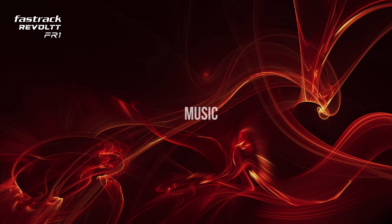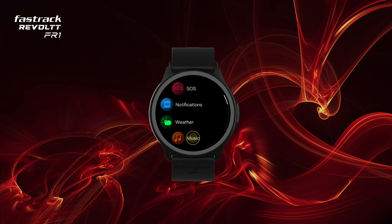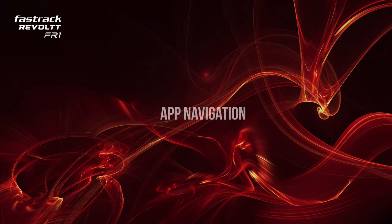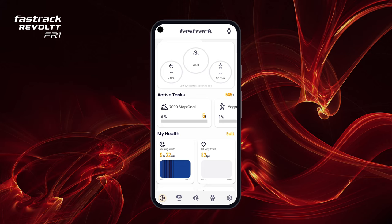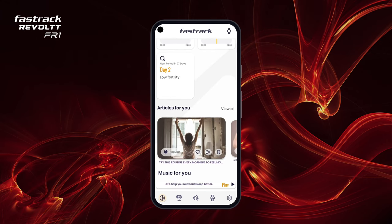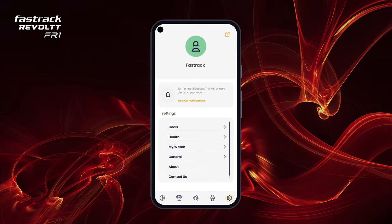Music: control your music from your watch just like that. App Navigation: view your dashboard where all your handy health cards are available. To edit your profile information, visit the settings panel.